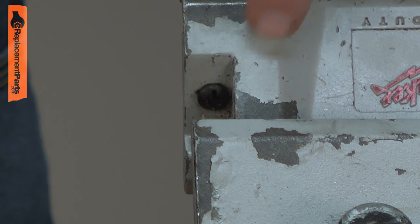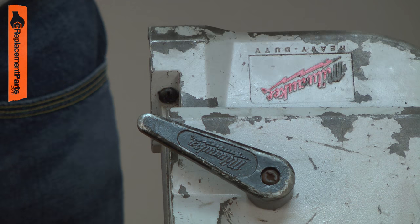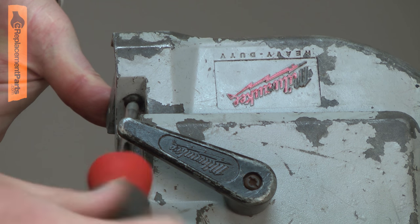This screw is somewhat hard to get to. But if you adjust the tension to bring the housing as far forward or back as it'll go, then bring it all the way back, you should be able to get your screwdriver in to remove that second screw.